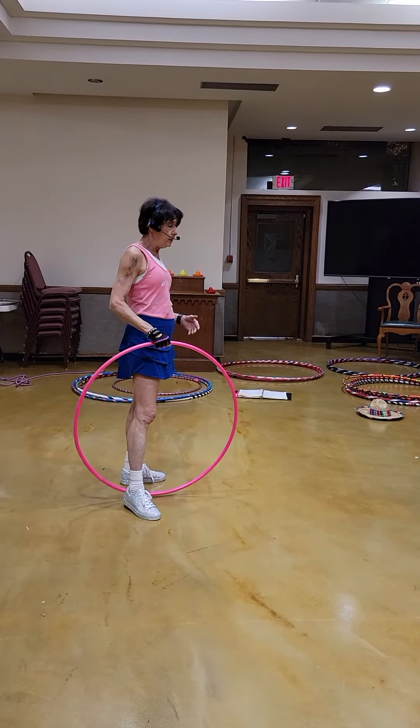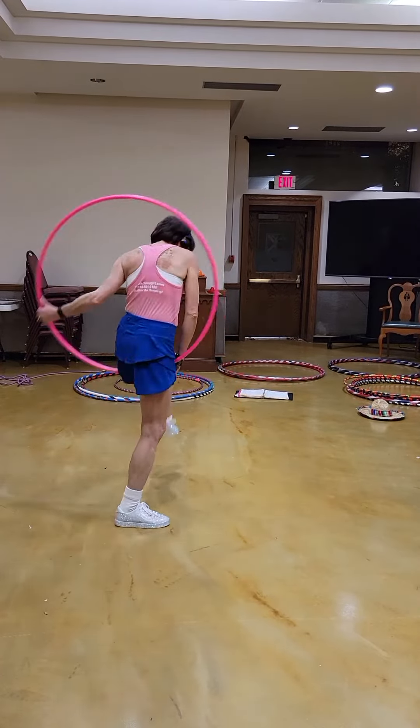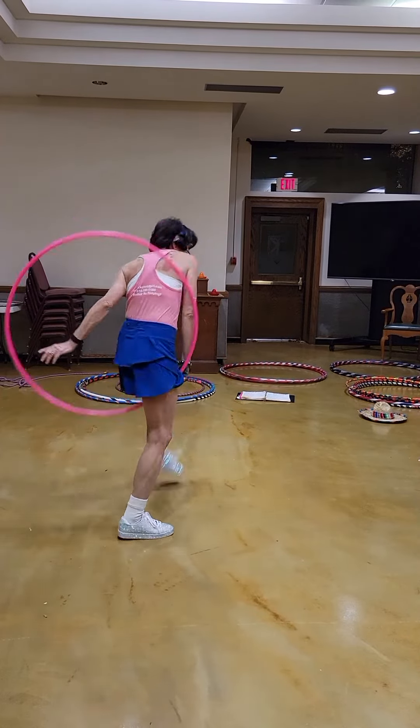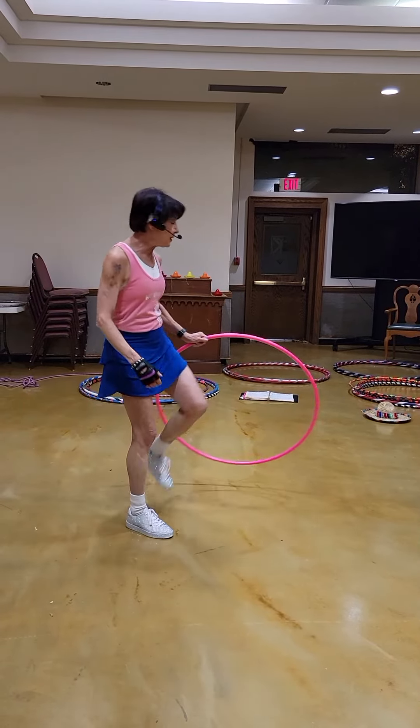So it's front to back or side to side. The side to side is the final right thing. I like letting the hoop swing. We'll get some music on and do it.